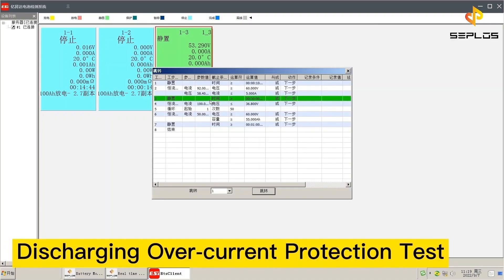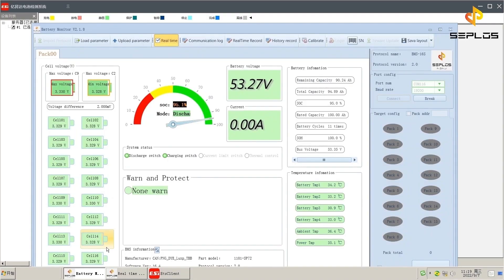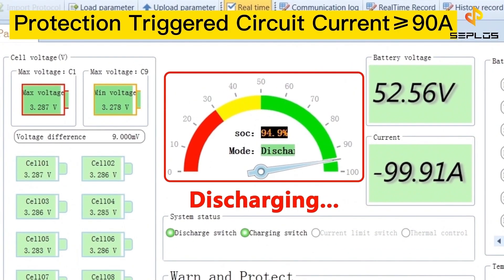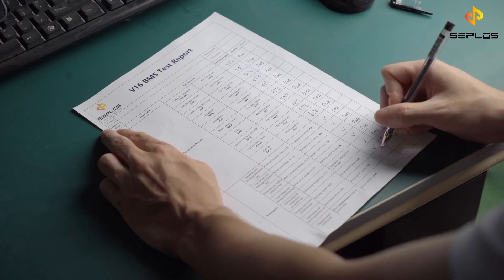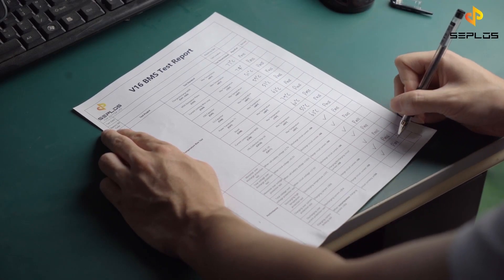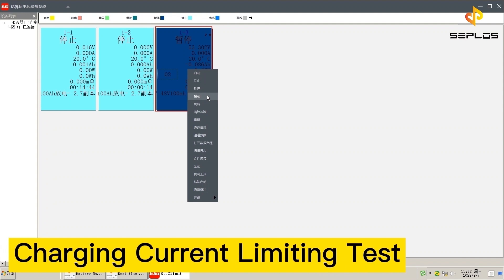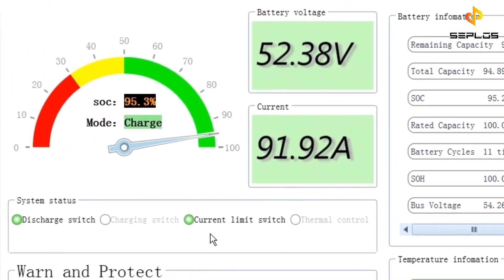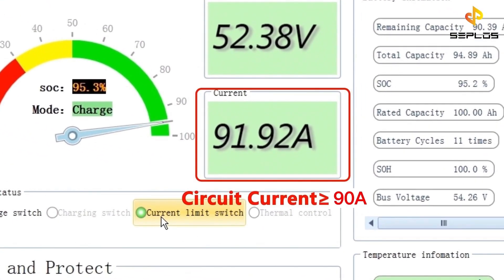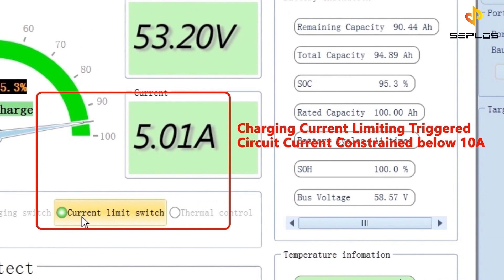The seventh performance test is the discharging over current protection test. The circuit protection will be triggered when the circuit current is higher than 90 ampere. The last performance test is the charging current limiting test. The battery is being charged now. The circuit protection will be triggered when the circuit current is higher than 90 ampere, and the circuit current will be constrained within 10 ampere.